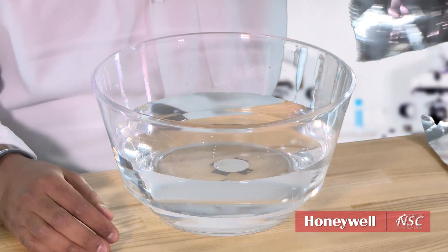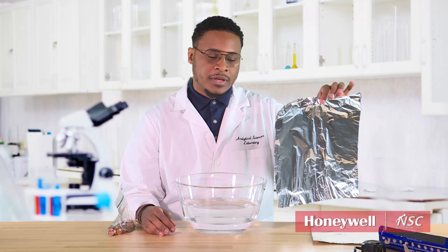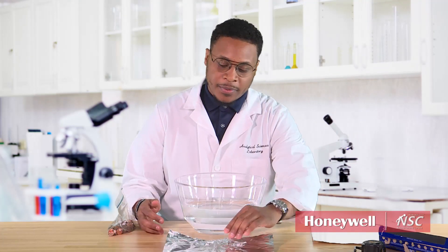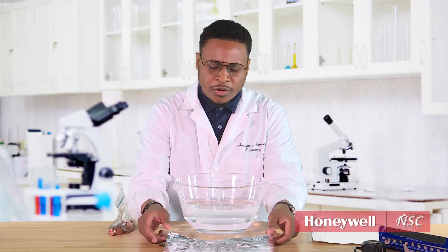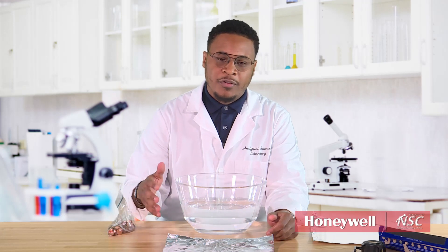First of all, we'll take foil — 12 inches by 12 inches is going to be our size. We want to make sure all the sizes are about the same in this competition. So, 12 inches by 12 inches of pre-cut foil. At this point, we'll take our time to design our boat. When you design your boat, be very creative. Take this foil and come up with the structure you think is going to be the best to hold the maximum amount of pennies.